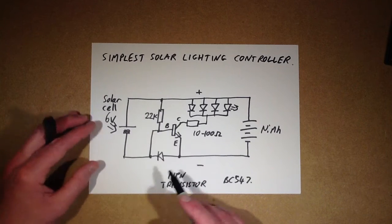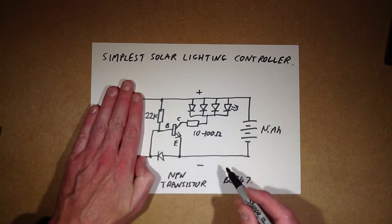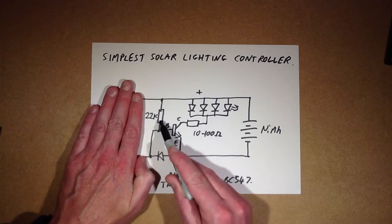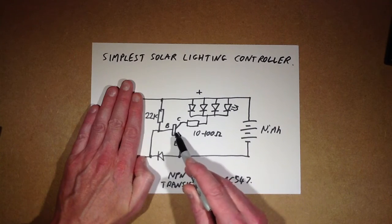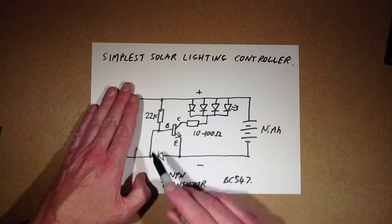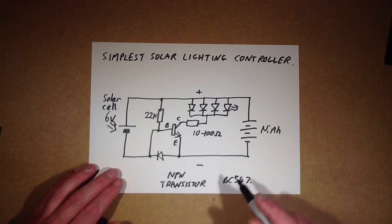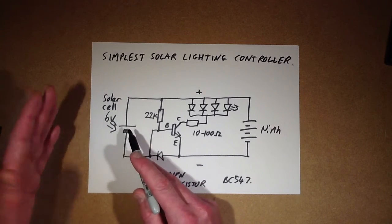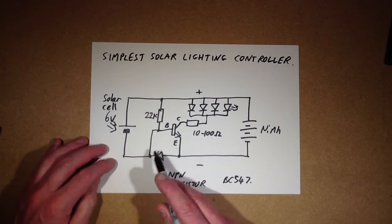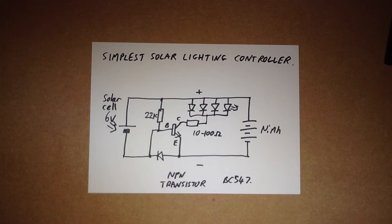As it gets darker, this solar cell electrically disappears because it's not putting anything out anymore. You'll end up with this resistor passing current into the base of the transistor, turning it on. This resistor limits the current and the LEDs light up, and it will just stay on all night until it gets light again — if the batteries haven't drained by that time. As sunlight comes up and the solar cell starts putting voltage out again, it will turn the transistor off and start charging the cells.